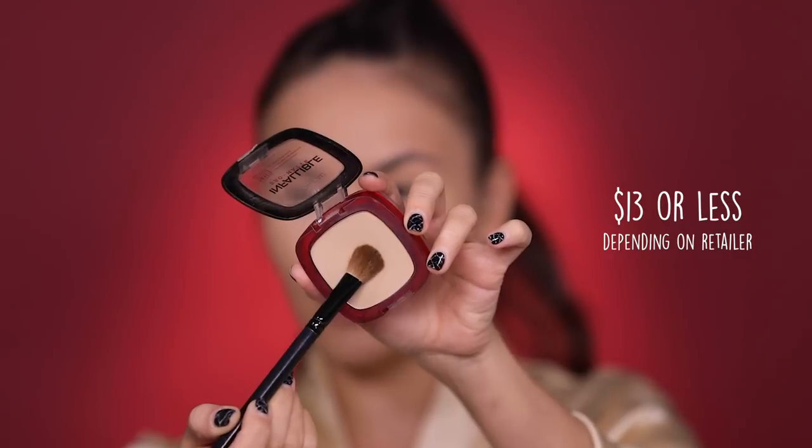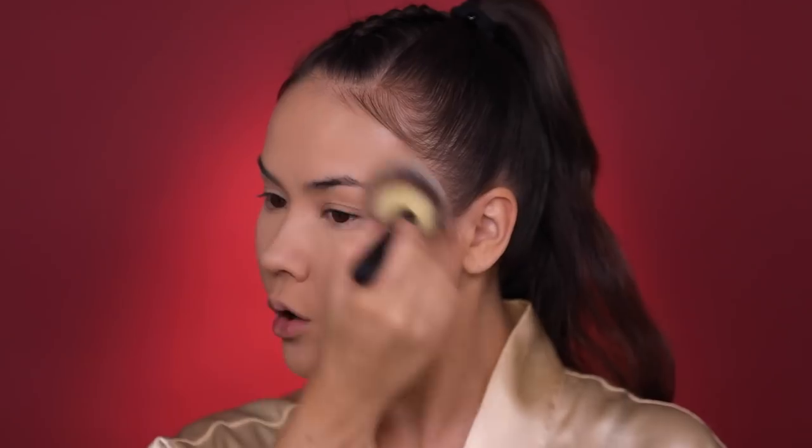I'm gonna set my under eye using L'Oreal Infallible Pro Matte powder in shade 300, and set my face with the same powder using the IT Cosmetics brush. I will list the brushes and all the products down below in the description box and I will link them. I started doing that again and I'm sorry I stopped, but we're back at it.